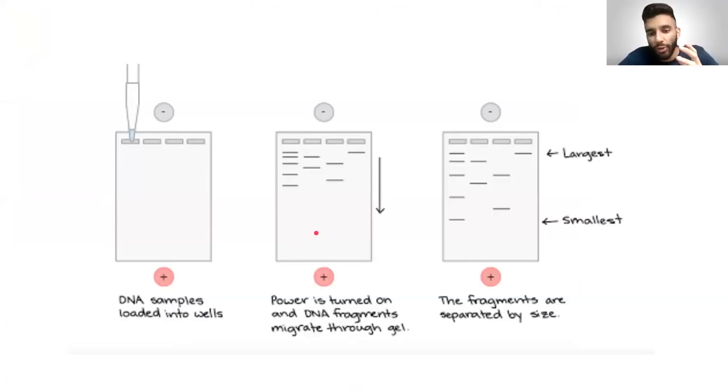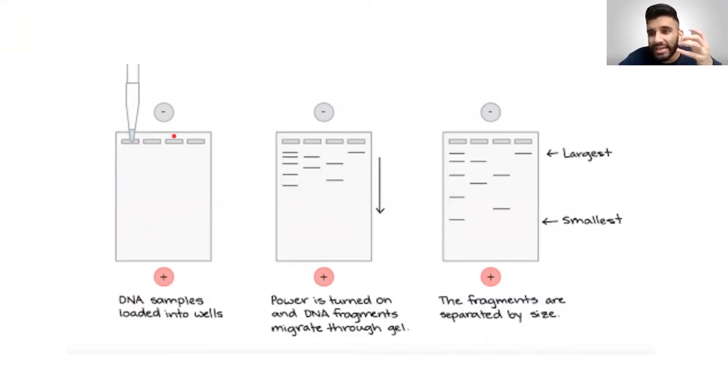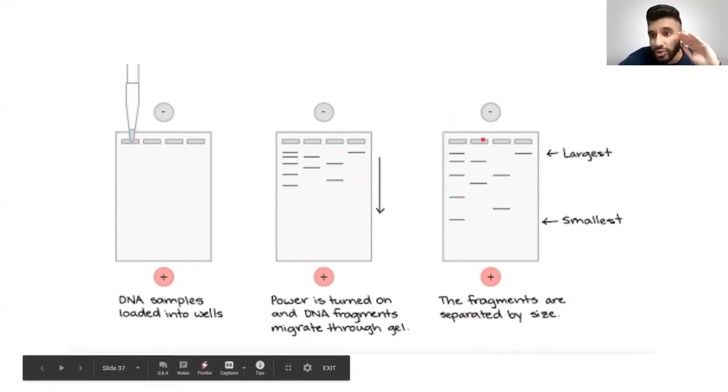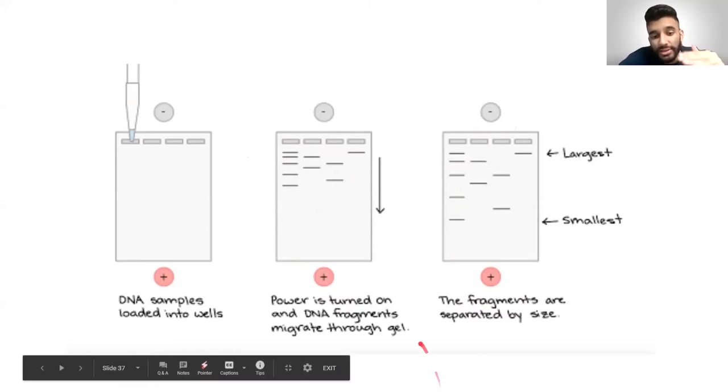We need a method to actually separate DNA by its size — that's what gel electrophoresis is for, and virtually every lab you work in will use it. It has three simple steps: loading DNA samples into wells, which are tiny pockets in an actual gel — an agarose gel, like a slightly harder jello. Then you put on an electric charge. One pole is negative and one pole is positive, and DNA by nature is negatively charged. Based on this electrical charge, the DNA samples actually separate by size — repelled from the negative end toward the positive end.